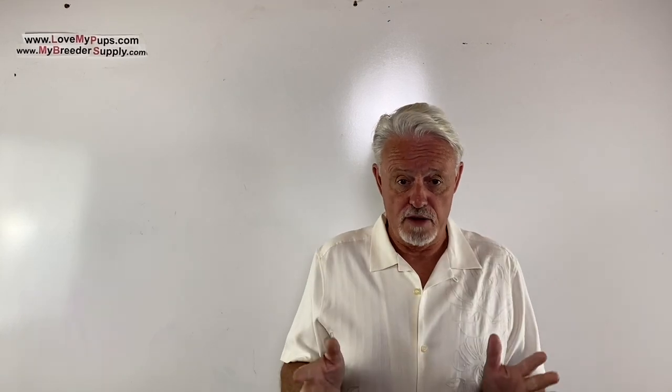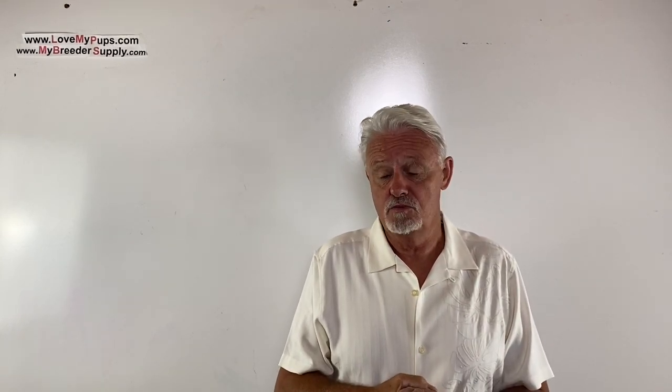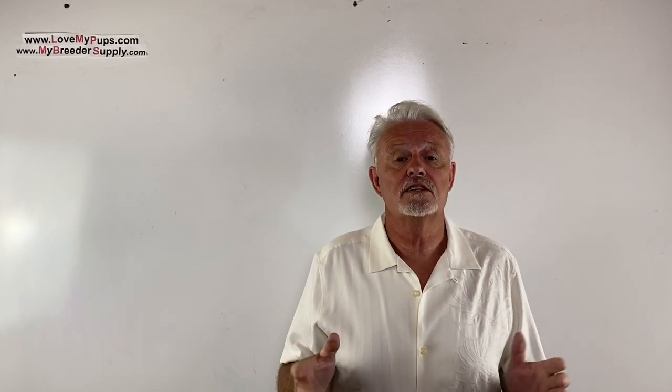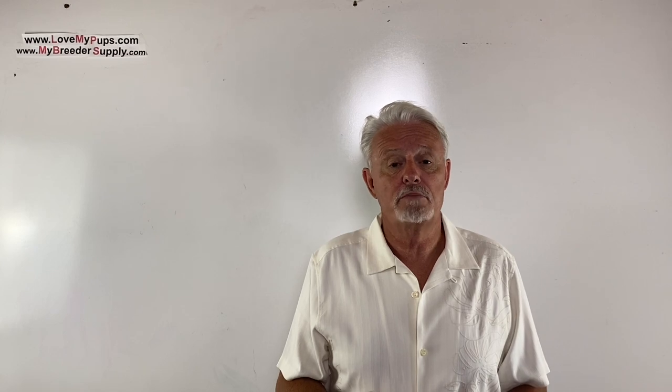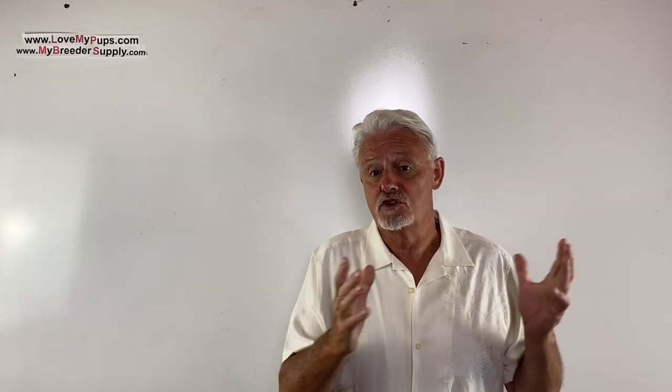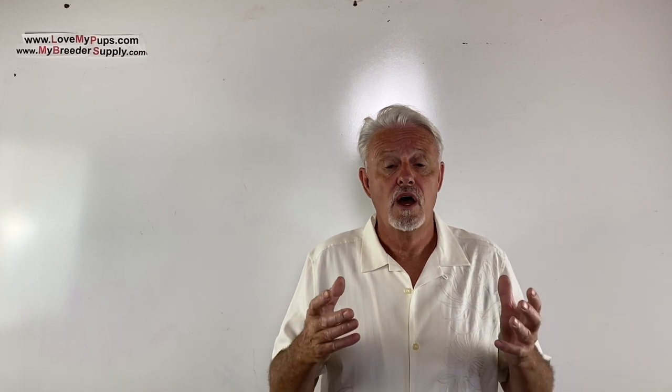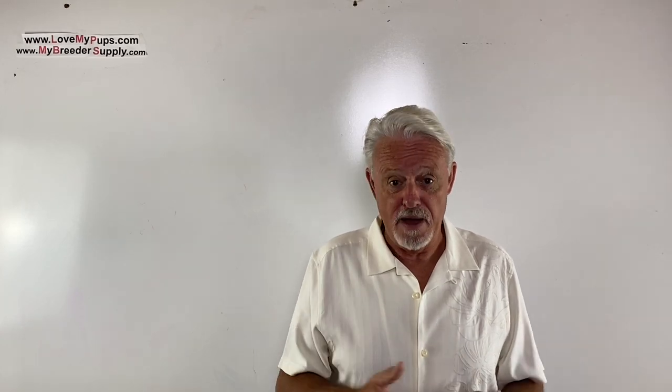Thanks for watching. I really appreciate people who subscribe — it encourages me to do more videos. Disclaimer: I am not a vet, not a licensed medical professional. I'm purely a person who's been breeding dogs for the last couple of decades. Any information from this video, use at your own risk — it should not be used as a substitute for advice from your veterinarian or medical professional. Hope you enjoyed the video — come back for more.